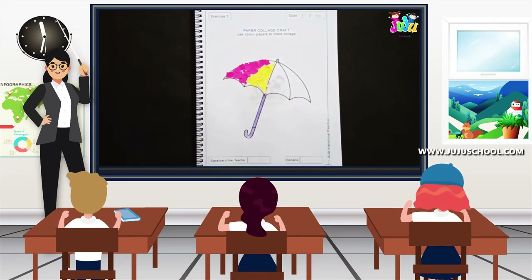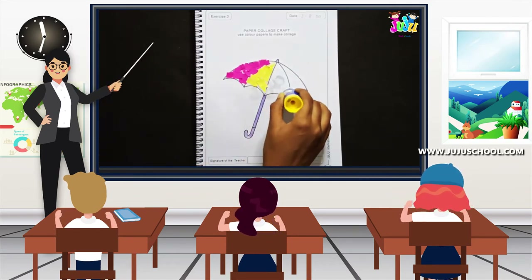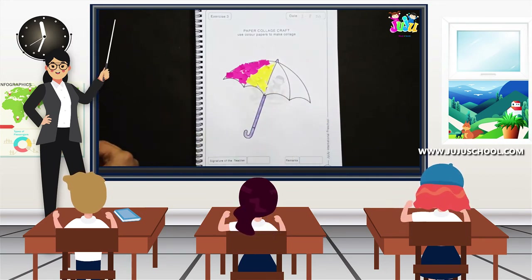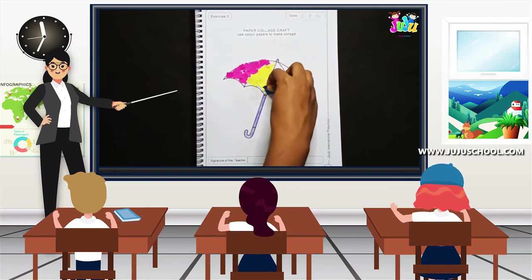Again, apply the glue for the third part with the help of your parents, and I'm going to use blue color paper bits to complete this part.